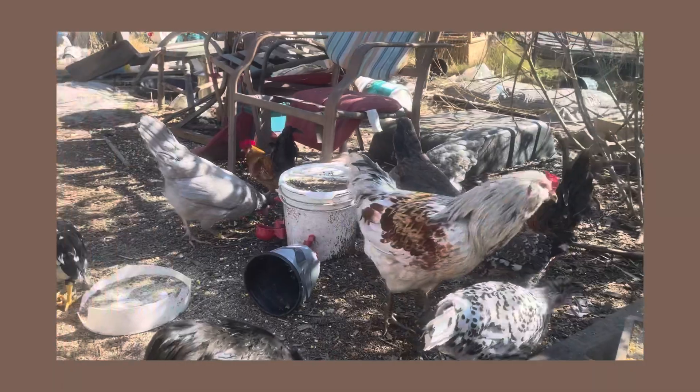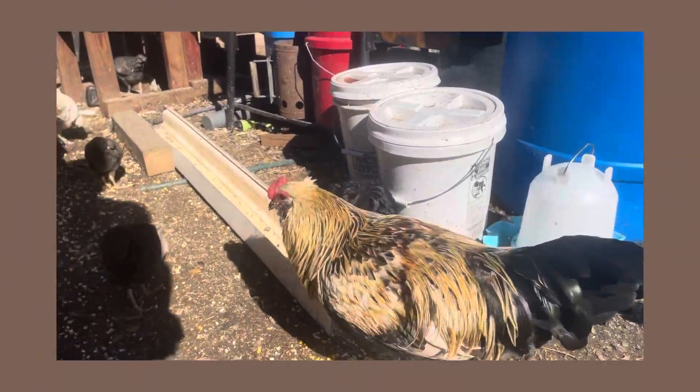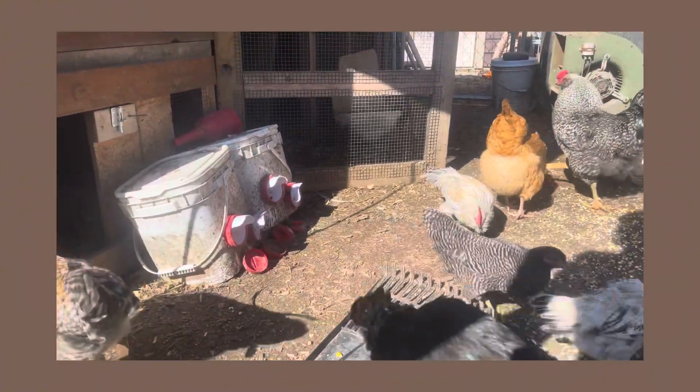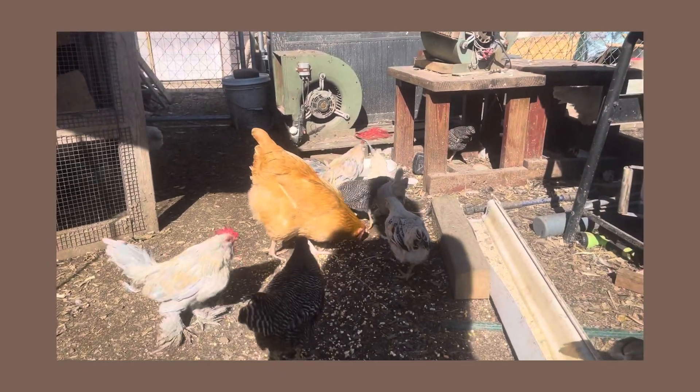Another Appenzeller. There's a Cream Legbar rooster. Here's one of our Buff Orpingtons.